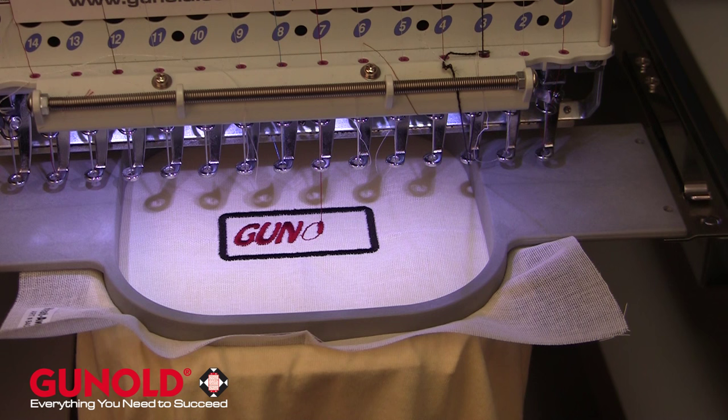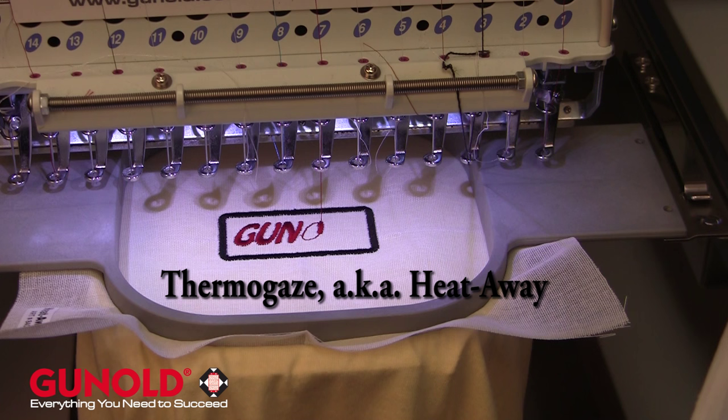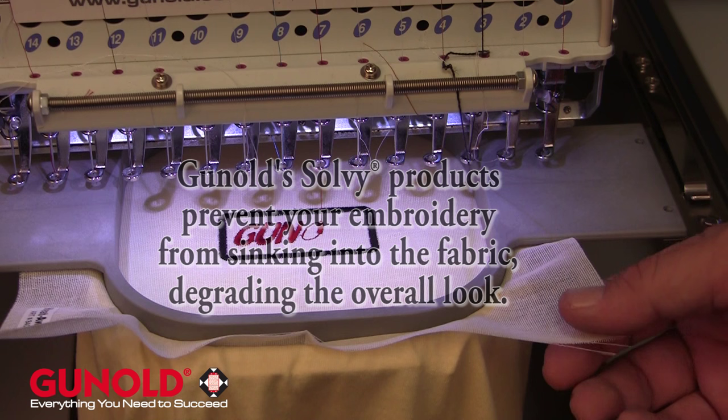In this video, what I want to demonstrate for you is a product by Ganold that is referred to as Thermogaze. This is also referred to as a heat away or burn away material. This is used as a topping in the industry and is a substitute for your Solvies that Ganold would carry.